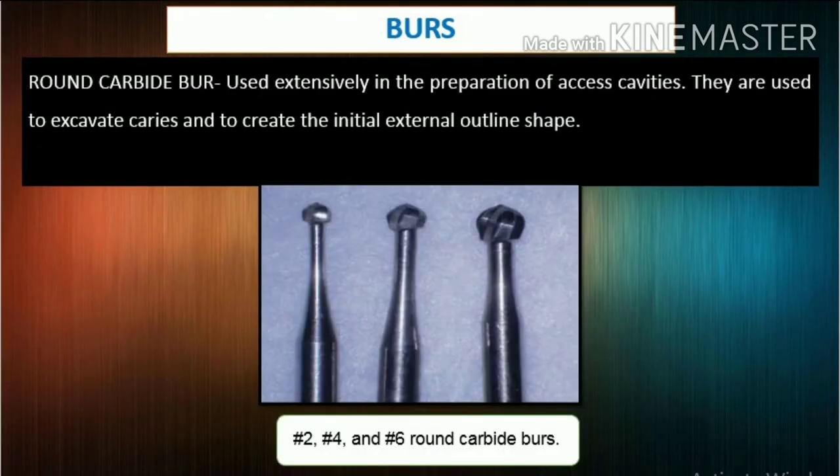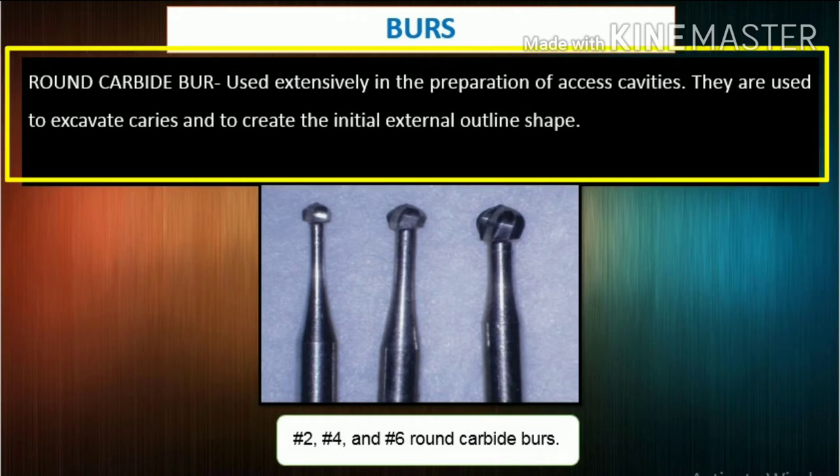Burrs: In reality, creating an access cavity that meets the previously stated guidelines is more important than worrying about which burrs are used in the process. Numerous burrs have been developed exclusively for access cavity preparation. Round carbide burrs are used extensively in the preparation of access cavities; they are used to excavate caries and to create the initial external outline shape.